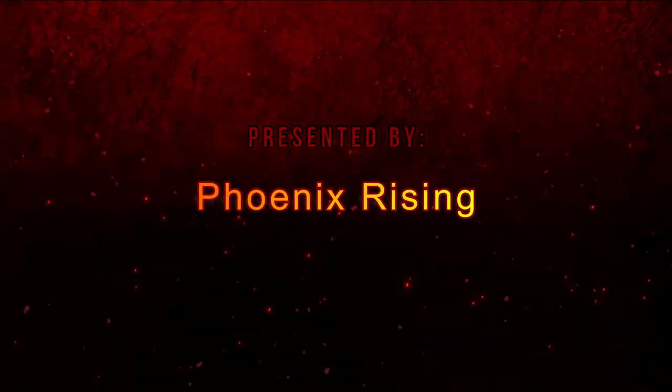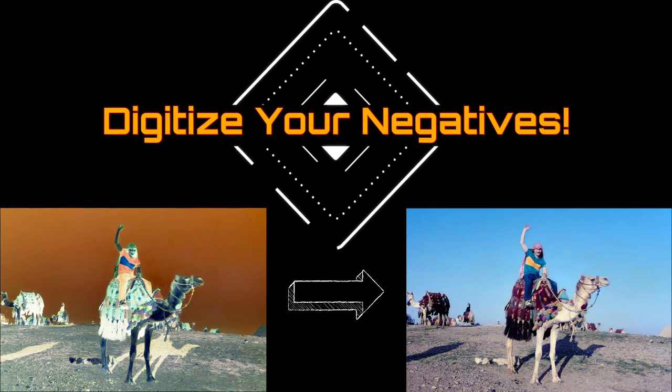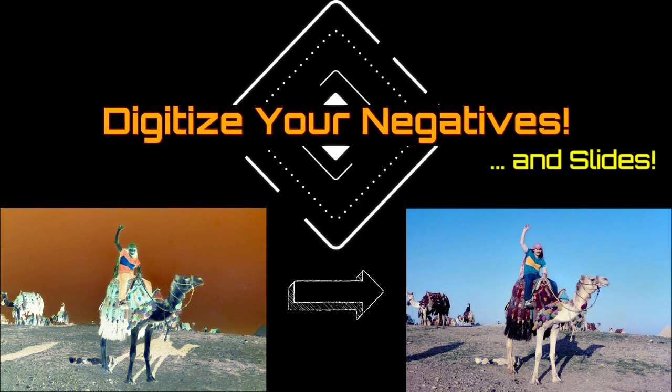Presented by Phoenix Rising. Welcome to the Digitize Your Negatives and Slides video.